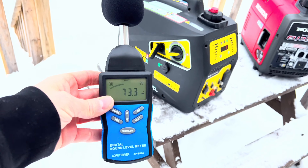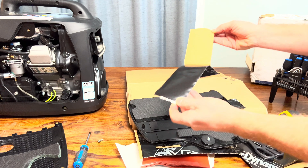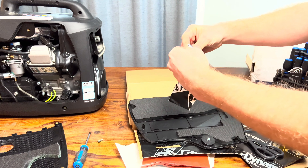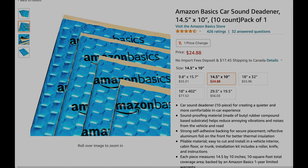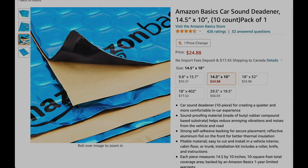What we'll be using in this video is some pretty expensive sound deadening material for vehicles — the Dynamat Extreme. The only reason I'm using this one is because that's what I have on hand. I'll have a link in the description below for this material and also a link for the Amazon basic sound deadening material, because it is a lot cheaper and you won't need a huge box if you're just doing one generator.